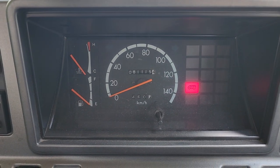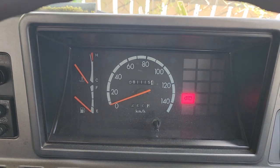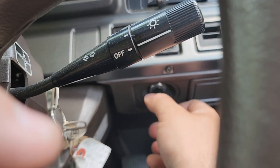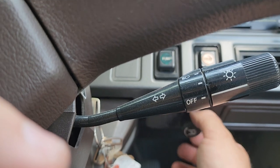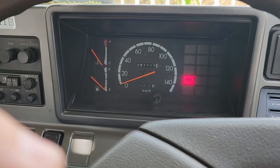Give me some gas. Good. Nice smooth idle. Looks great. We've got a hand throttle here if we want to kick it up a little bit and let her warm up. We can also come down and let her just rock where she wants.